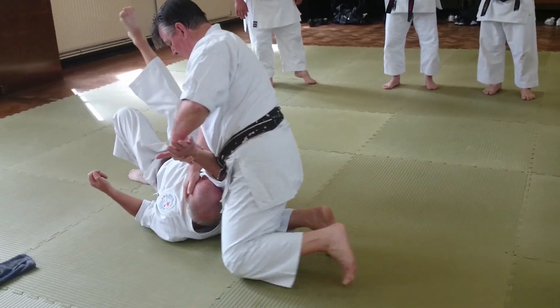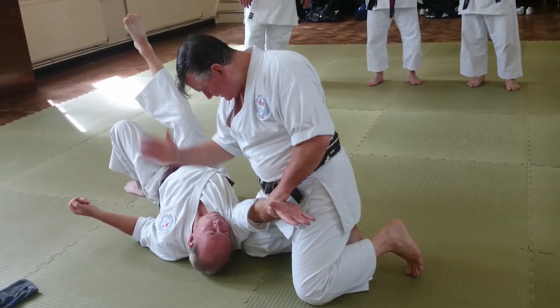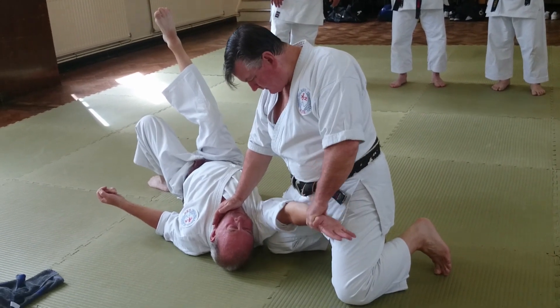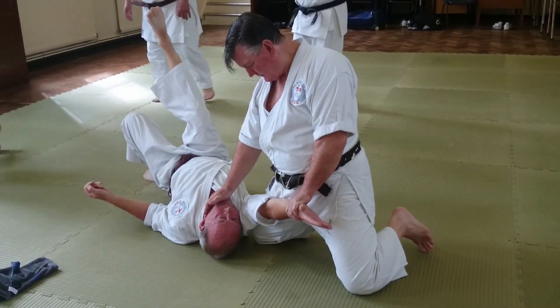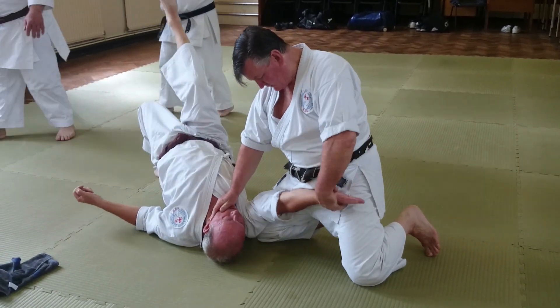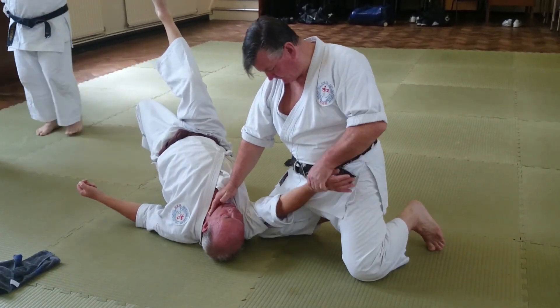Make sure you move in and stop. Can you see my left knee? My left knee is going to go to the side so then I can put the lock on.